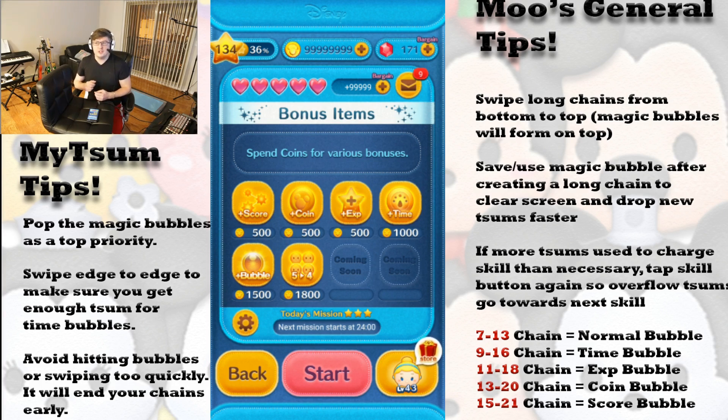With this strategy, you will generally create between 8 to 12 or 13 magic bubbles. If you can clear all of them — you have to alternate your taps, doing this with both hands as well — you want to pop those magic bubbles in a second or less if possible. Pop those time bubbles as quickly as you possibly can; that is the biggest drain of time for the strategy. The second thing is make sure you swipe edge to edge. If you don't swipe edge to edge, you're not going to fall within that 9 to 16 zoom range where you have a chance to generate a time bubble.